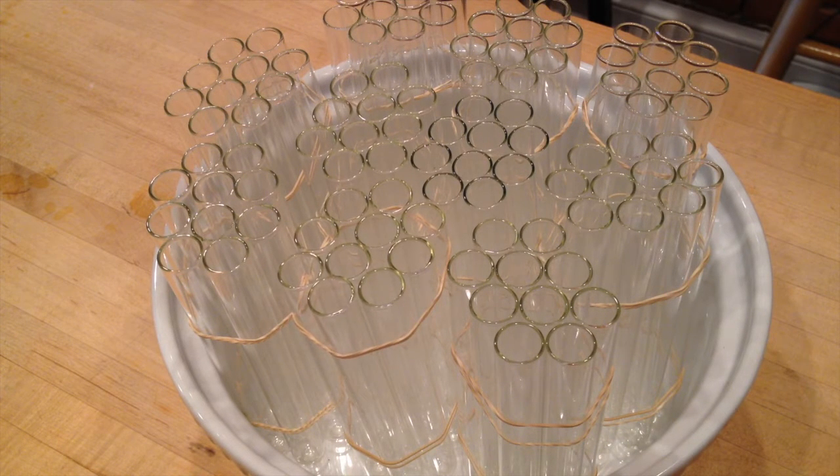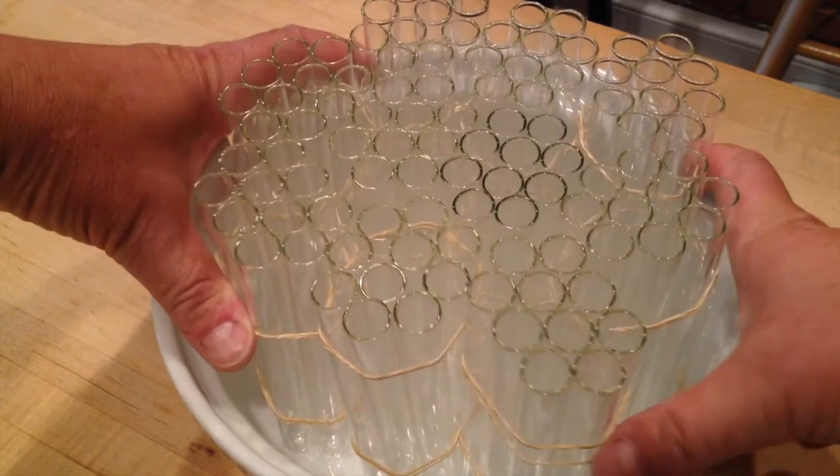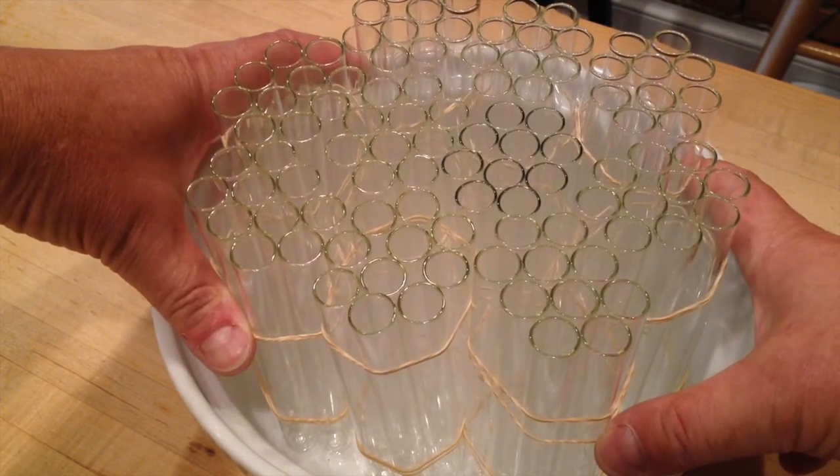It remains to be seen — wish us luck. But I think this is an interesting and innovative way of getting it done with the least amount of waste.